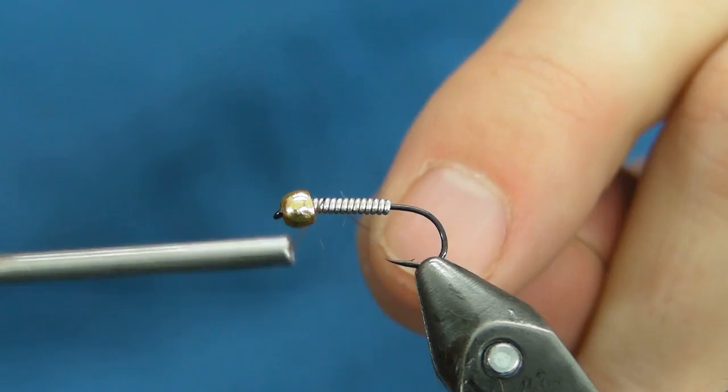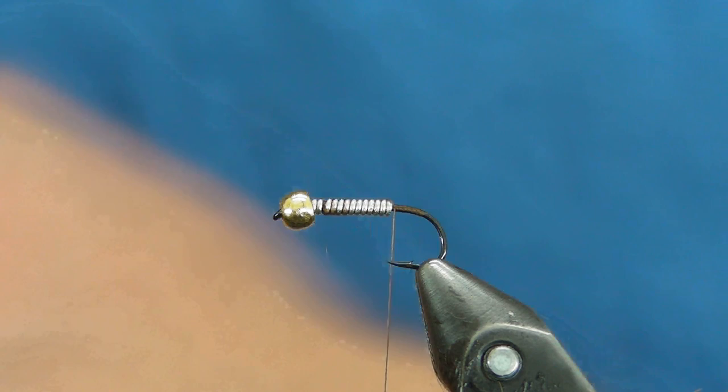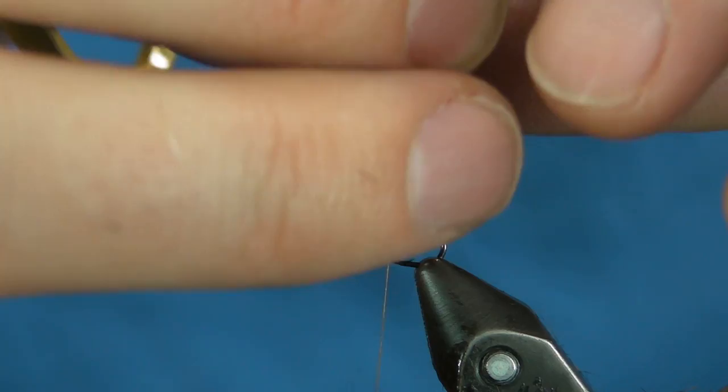The thread I am using is UTC Ultra Thread, dark brown, size 70. I'm going to tie in a tail from a Hare's Mask. The color I'm using is natural. Right around the nose area is where I want to trim this material from — it's going to have a lot of fuzzy stuff on it, don't worry too much about it. I want the tail to be about the same length as the body.